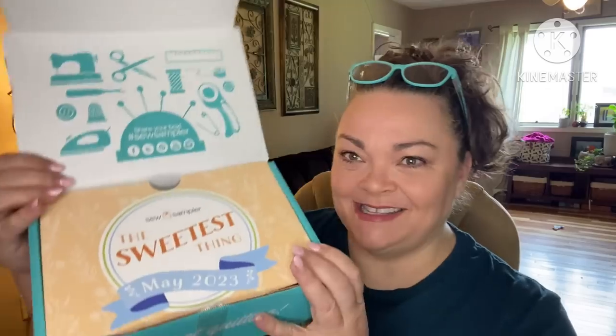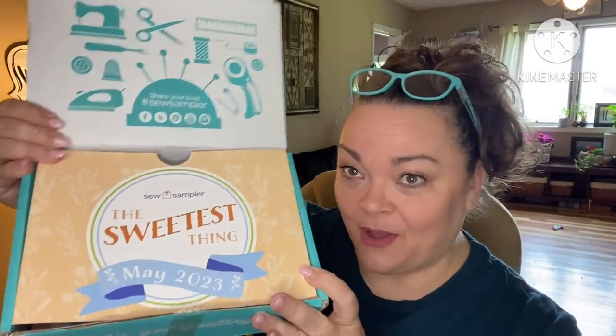Let's see what we got. The theme of the May box is 'The Sweetest Thing.' On the back there are usually some fabulous coupons — we've got 20% off layer cakes, limit of three. I can't share the code because it's for subscribers only, but if you sign up to the Sew Sampler you get awesome coupons every month.